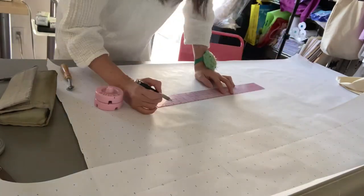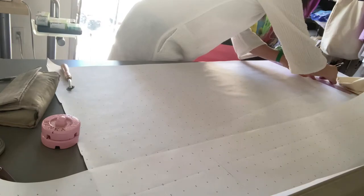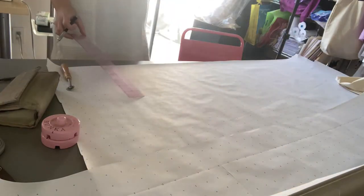I created the pattern pieces. Of course, I'm adding the seam allowance at this point.